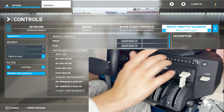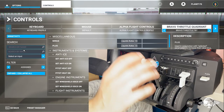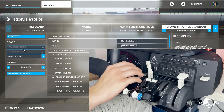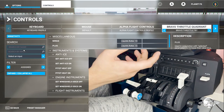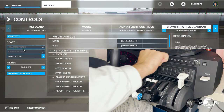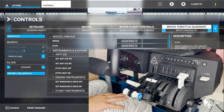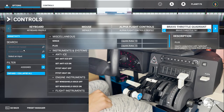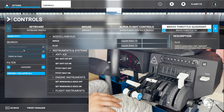Here we are in the controls for the Bravo Throttle Quadrant — I saved it as 'Bravo Throttle 787.' What I did initially was clear all the pre-existing assignments, then went one by one and assigned things: throttle one and two, reverse thrusters, flaps, and speed brake. If you already own the Honeycomb yoke, these switches are already set up the same as those. I recommend clearing those buttons and adjusting them to your liking — things like anti-ice or a parking brake. The autopilot is set up perfectly, same with trim, gear, and the flaps button.